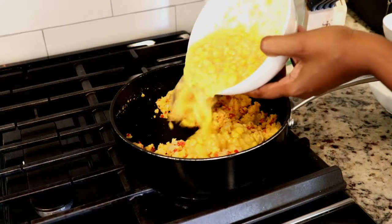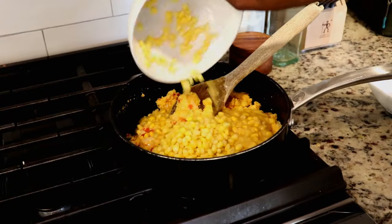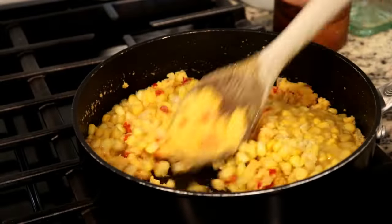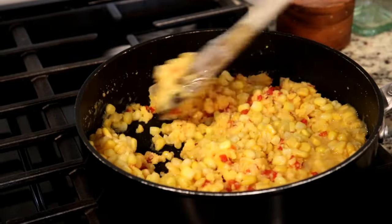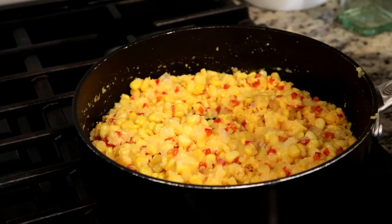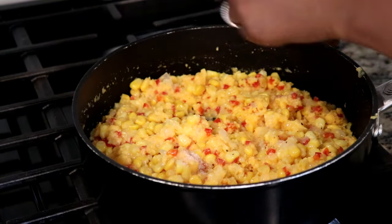Next I'm gonna add cream corn and frozen corn kernels. You can use frozen or canned corn, just be sure to drain any excess liquid. Next I'm gonna add salt and freshly ground black pepper — there's something about the flavor of black pepper and corn that I absolutely love.